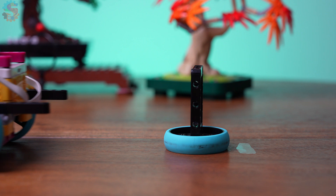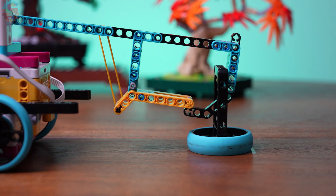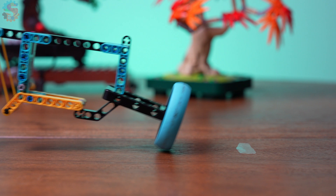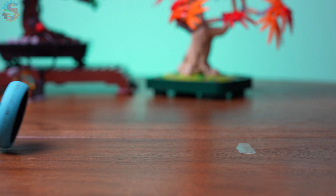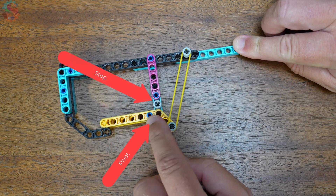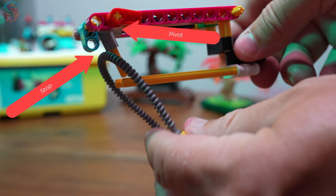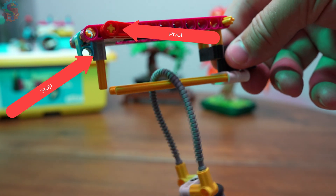Our carabiner design is inspired by the one-way gate from our curtain build. It opens when you push through it, but once you're in, it snaps shut to trap the item. We use a beam on a pivot, a stop to prevent over-rotation, and a rubber band or gravity to pull it closed. It's simple, fast, and super reliable.